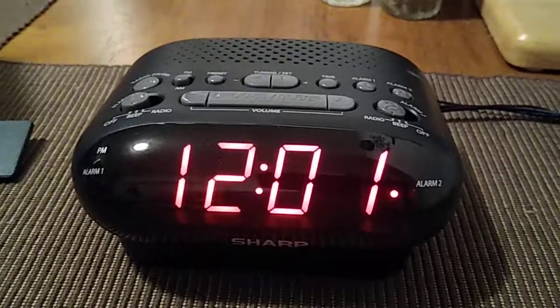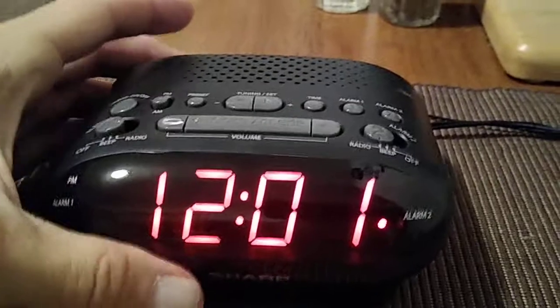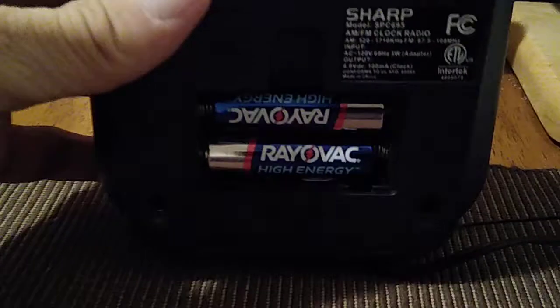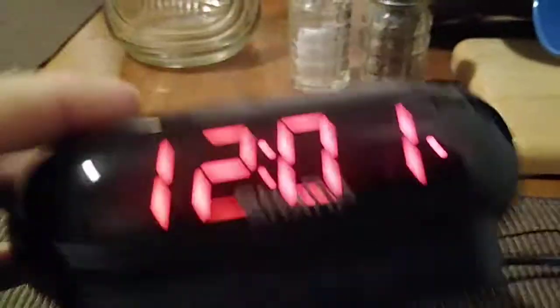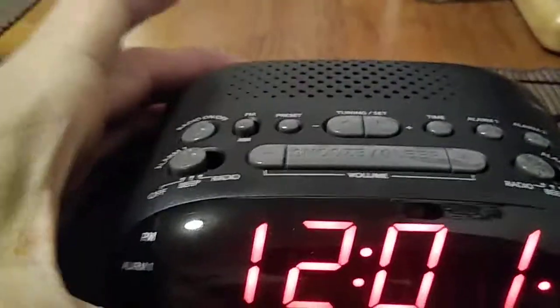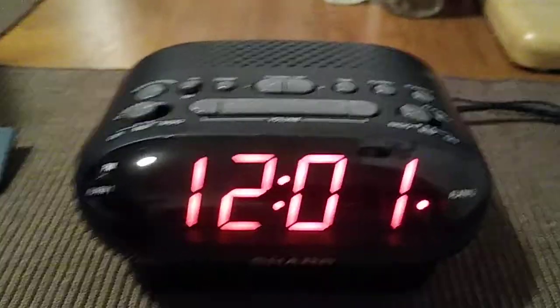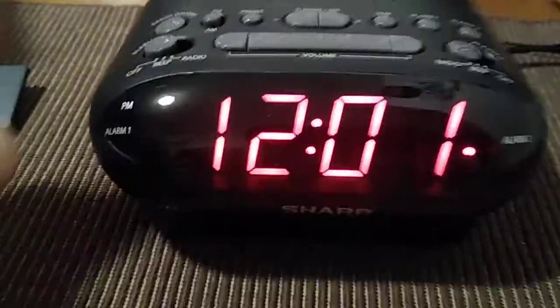When you unbox your AM FM clock, you're going to see that you plug it in — this is a plug-in unit — plus it also takes two AA batteries, just in case the power goes out. When you plug it in and insert the two batteries, it's going to go to your default time.